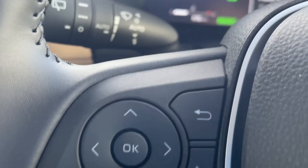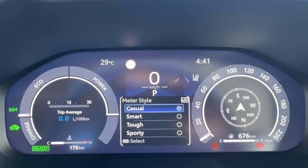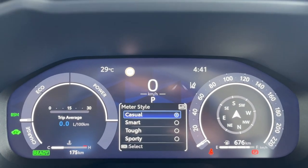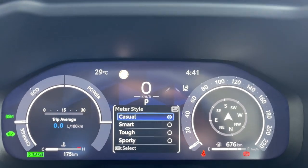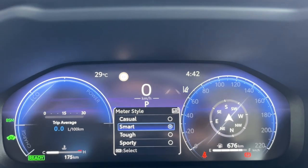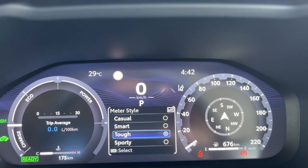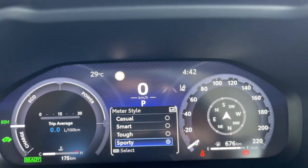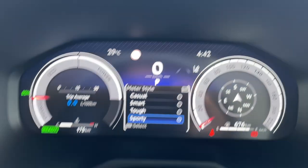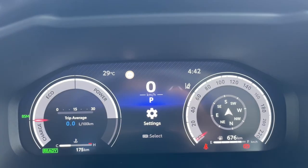By using the bottom arrow key, we will select the meter style and press and hold to get inside. Now there are four different options available and we can have four different types of screen themes. We can choose from casual, which is currently selected, or there is smart — see, it completely changes the look. There is another one called tough, which is also different, and one called sporty. Wow, that looks cool! I'll keep this one and select the reverse key to come out of the menu back to the main screen.